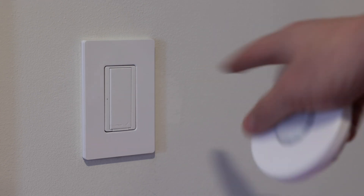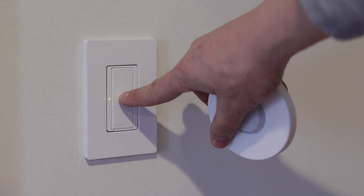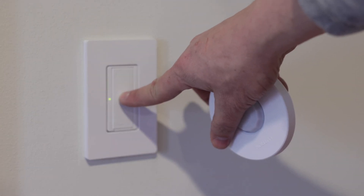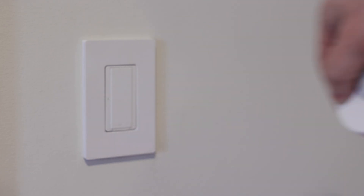The first step is to click the sensor and hold it for six seconds until you see the light start blinking. There we go.